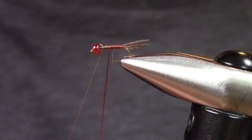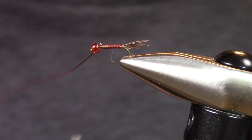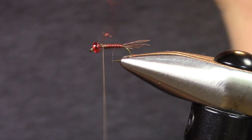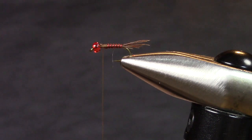I'm going to wrap this forward about halfway up the hook shank — basic normal mayfly proportions. Trim it.